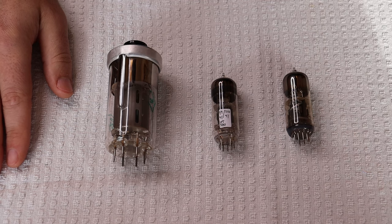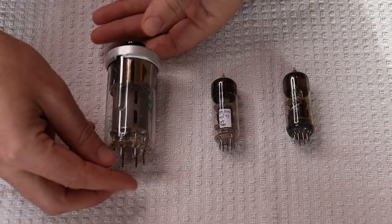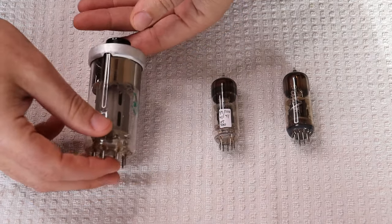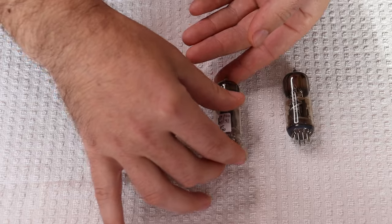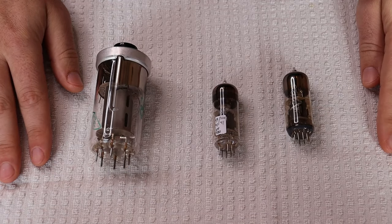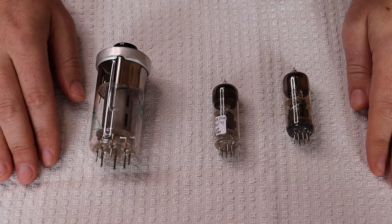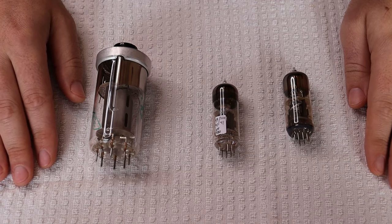That brings us to the two tubes we're going to look at today: the GU50 power pentode and the 6N6P dual triode. Both of these tubes were made in huge quantities in the former Soviet Union, so they are still available today at reasonable prices as new old stock.